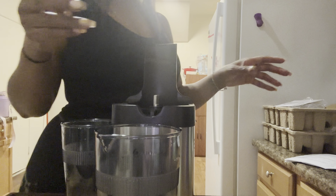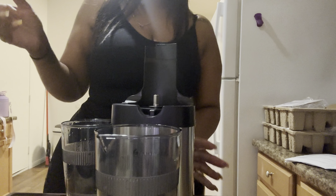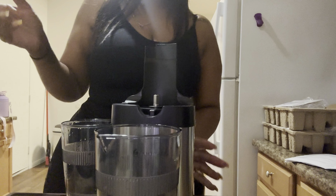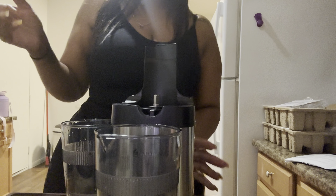So this cup is to collect the pulp. There's a little plug at the bottom so your pulp doesn't drip out — put that back on like so. We're gonna put this back on here. It seems very simple. It has an on/off button and then there's an 'R' button — I don't know what the R is for.